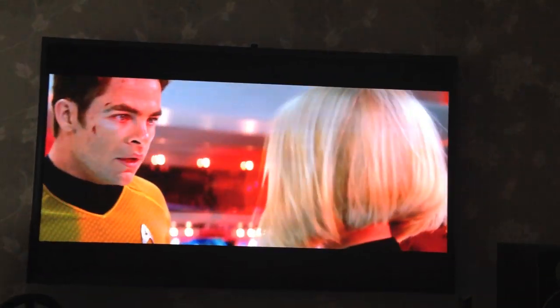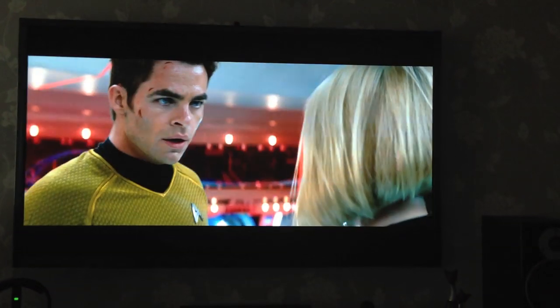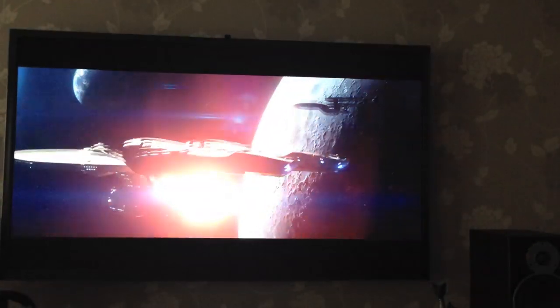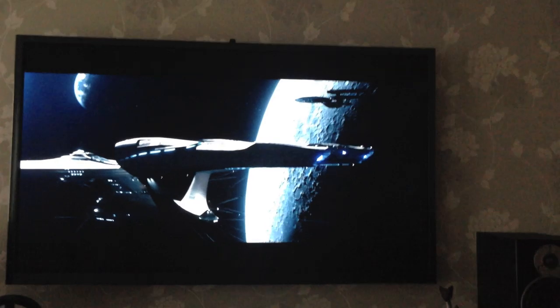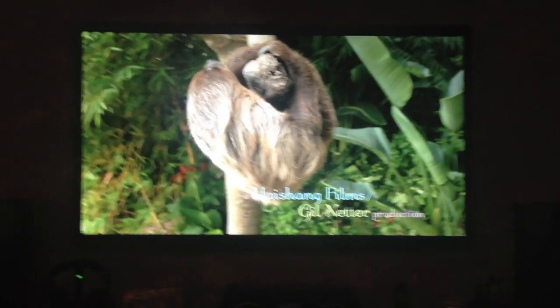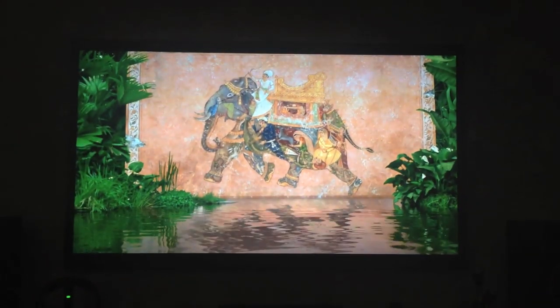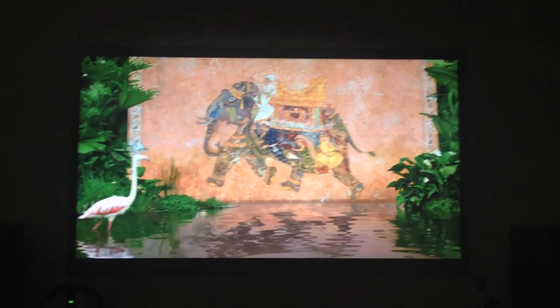The F8500 can maintain an impressive level of brightness even while showing black in the same scene, and this was also true when it came to the shadows. Not only could the F8500 maintain detail in dark scenes, but it also delivered shadow detail when other parts of the image were very bright. This resulted in a truly immersive dynamic range with an excellent contrast ratio of around 8000 to 1. Colour performance is impressive as well, on par with Panasonic's plasma TVs.